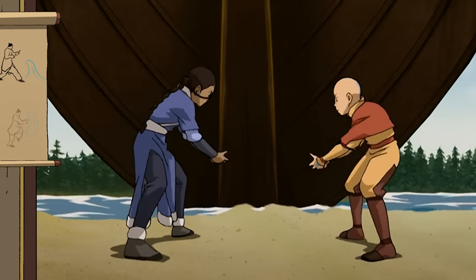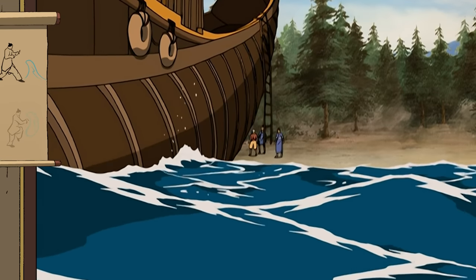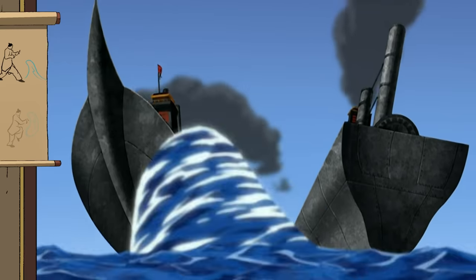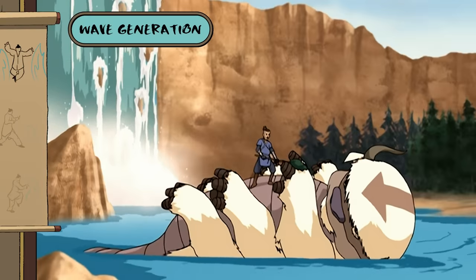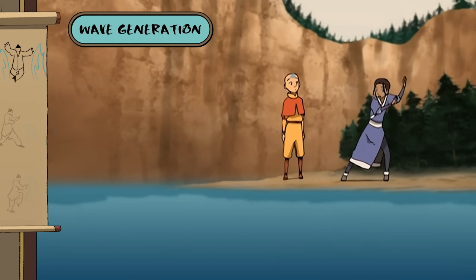We need a team of rhinos to budge this ship. A team of rhinos? Or two waterbenders? If you've mastered pushing and pulling, perhaps you're ready for wave generation. The idea is to create a big, powerful wave.